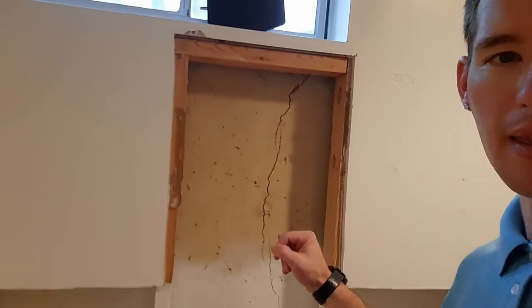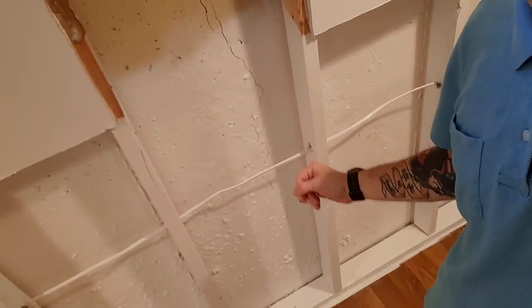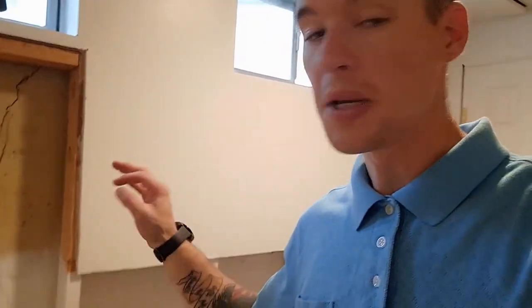One other thing — over here we did find, when we cut this drywall out, a big crack in the foundation that goes all the way from this window almost all the way down to the floor. We found that when we cut the drywall out at four feet, so we extended the cut all the way up. Before the drywall gets put back, we can have a basement waterproofing company come in and fix this crack in the foundation so it won't cause any water intrusion issues in the future.